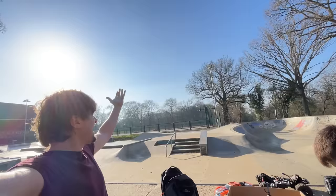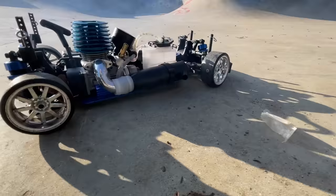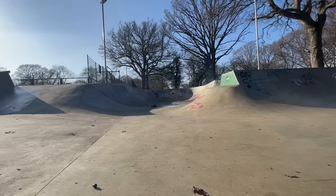Perfect for drifting. Check out the weather — it's winter, but it's like summer.